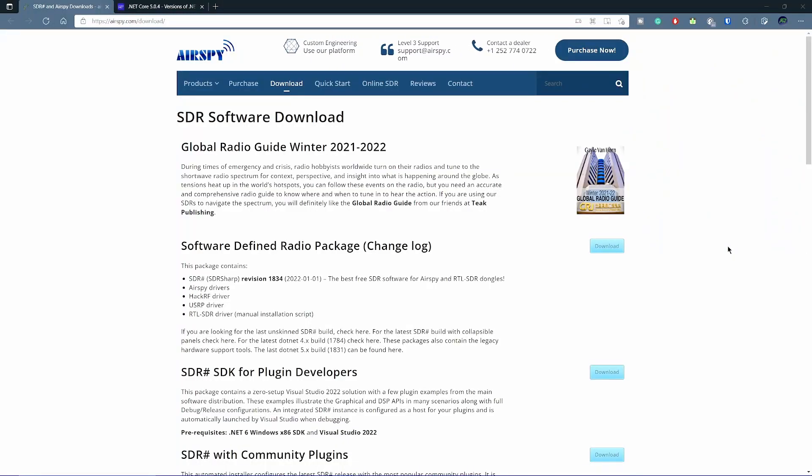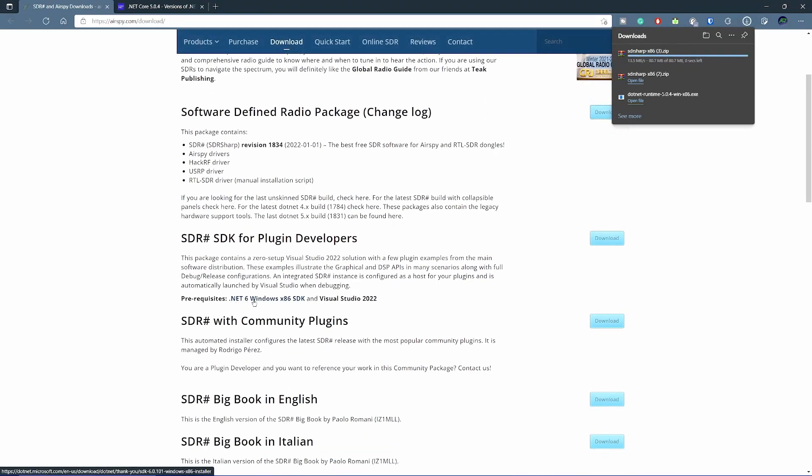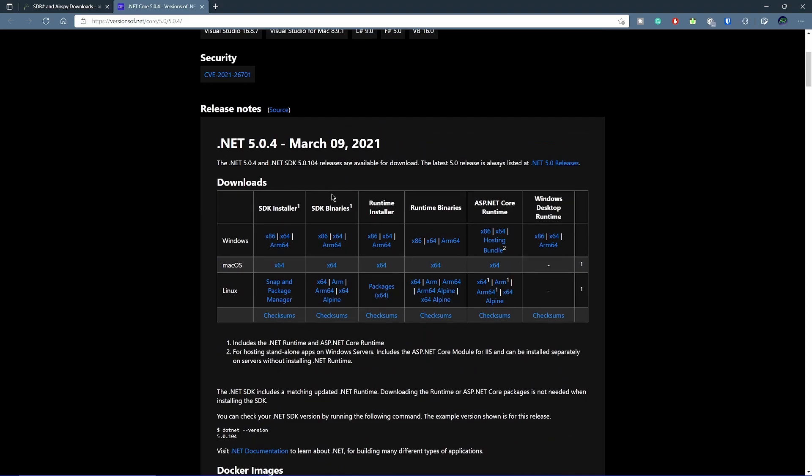Now let's go set up SDR Sharp. We're going to download the software-defined radio package, which includes the RTL SDR driver and some other ones — this has all the drivers you need. You're also going to want to download the NET6 framework, 32-bit, and Visual Studio runtime version 22. Make sure you restart after you install these. If you're having issues, try NET framework 32-bit version 5.04 — it fixes problems sometimes. Make sure you download the runtime installer for x86. Link in the description just in case.